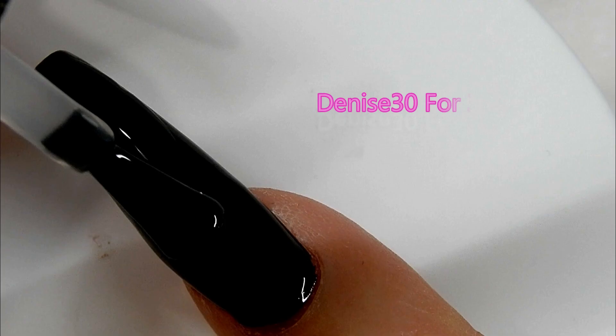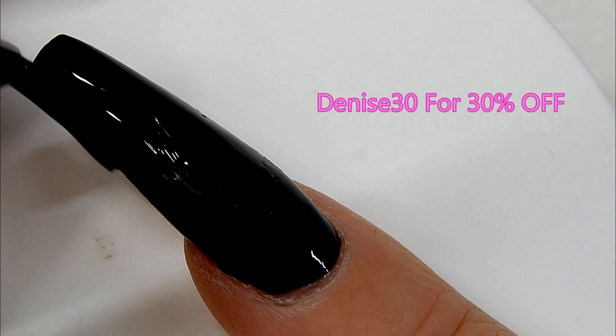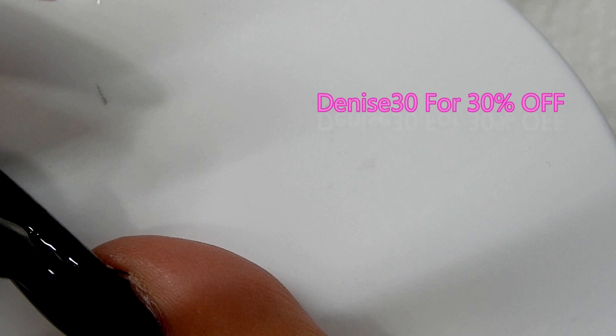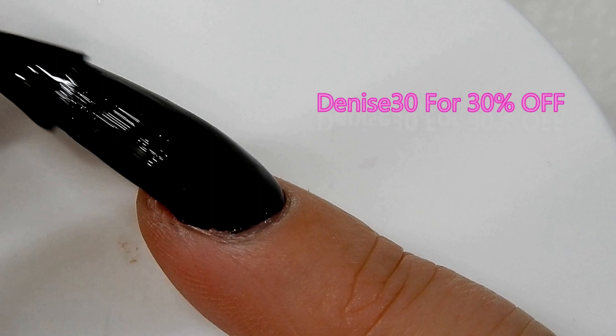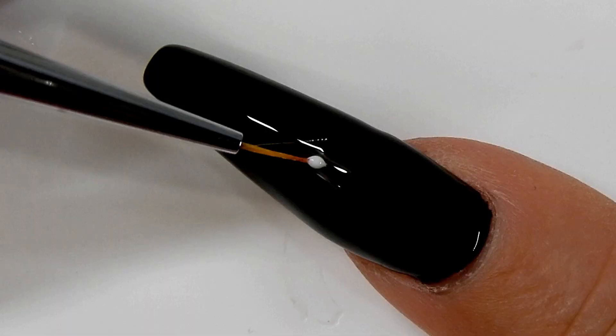The first thing I've done is paint the nail with perfect black and cured that for 30 seconds. Now I am applying the blooming gel on top. When you apply blooming gel, you want to make sure you have a nice even layer on the nail — don't make it overly thick and don't make it too thin. You want the white gel polish applied on top to be able to move around, so if it's too thin it won't be able to do that.